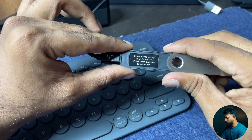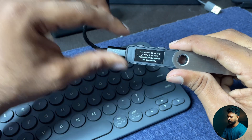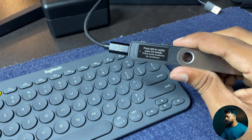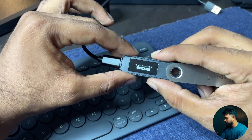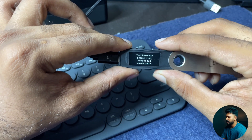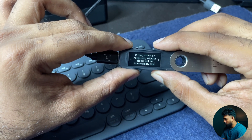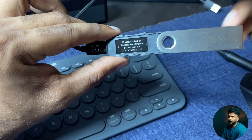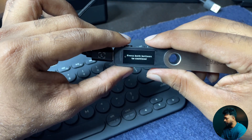Press left to verify your 24 words, then press both buttons to continue. Click left to verify the 24 words and continue. Confirm your recovery phrase. Your secret recovery phrase is now set. Keep it in a secure place. If lost, stolen, or forgotten, all your assets will be lost. Never share it with anyone.